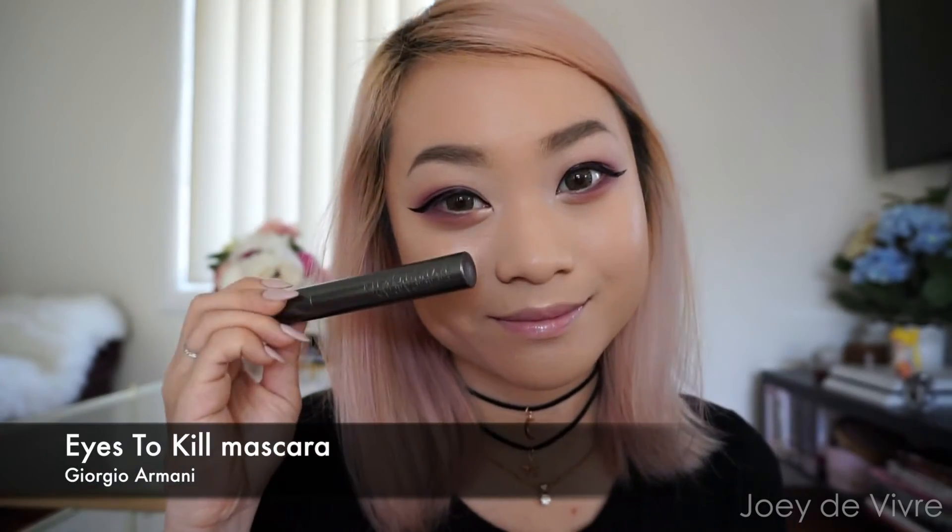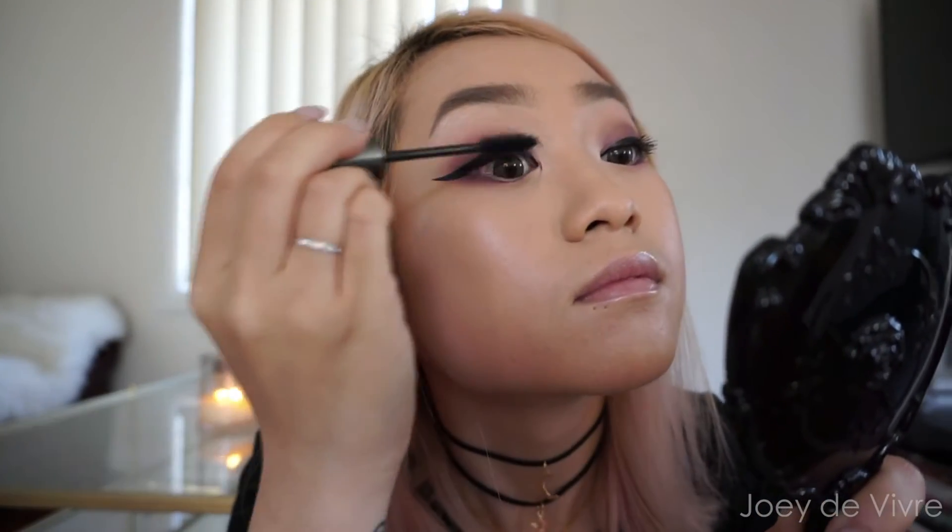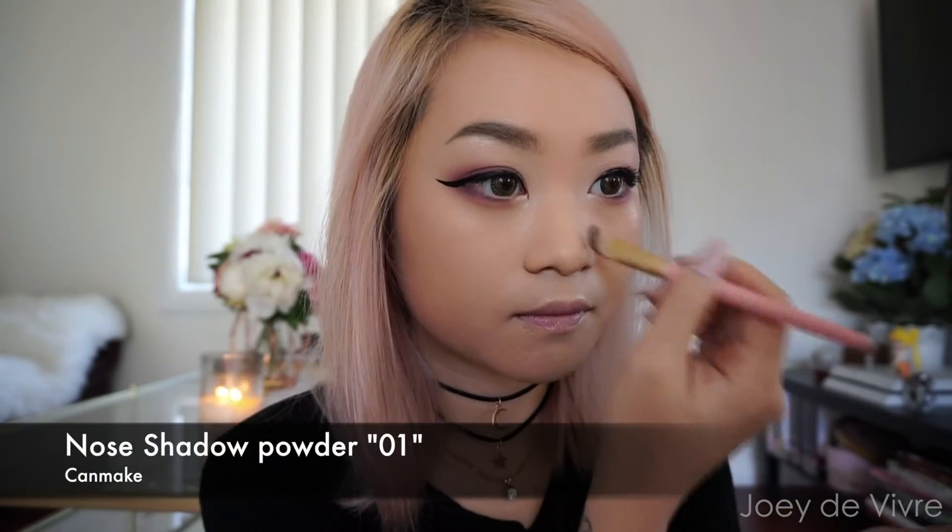Grab your favorite mascara and apply some on the upper lashes. Now it's time to chisel that nose — grab your favorite contour powder and chisel away. While you're at it, add some highlight on your nose bridge and on your cupid's bow.